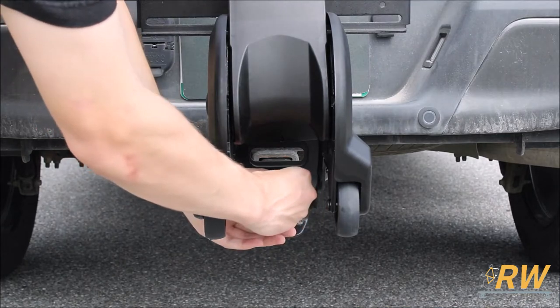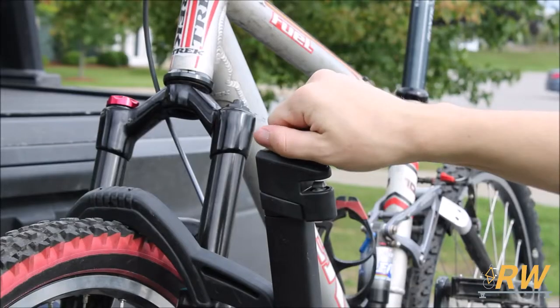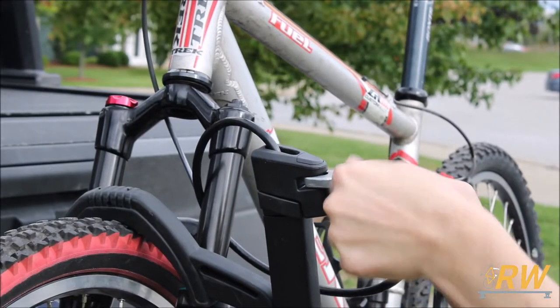This rack comes keyed to allow you to lock the rack into your hitch receiver, as well as lock the bikes to the rack with a locking cable integrated into each arm.